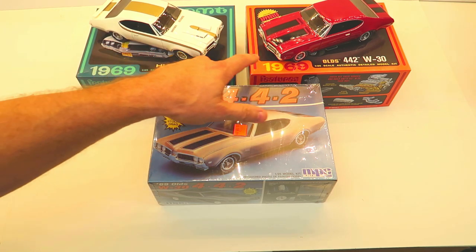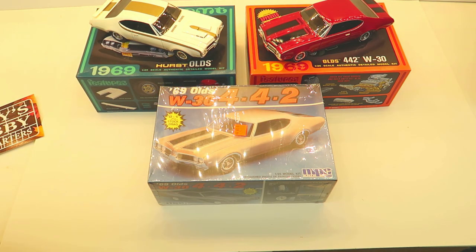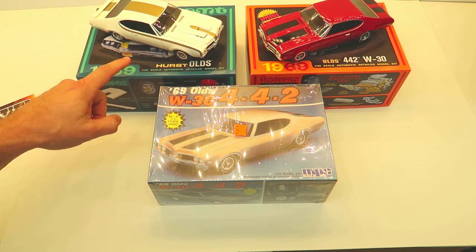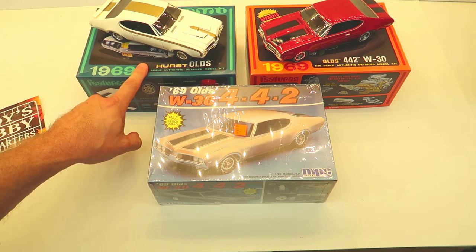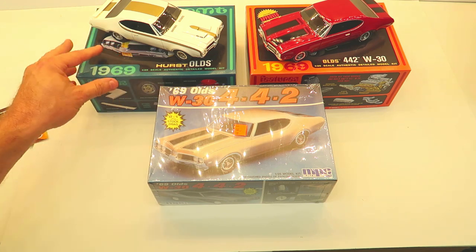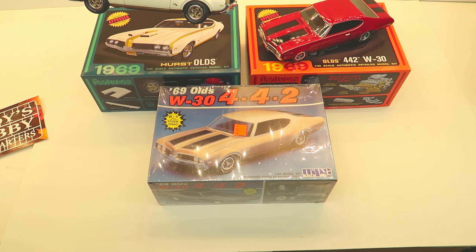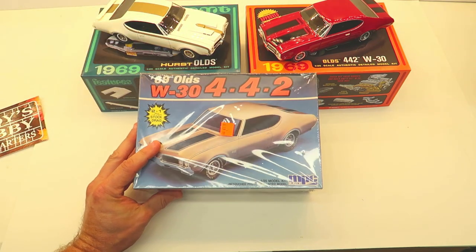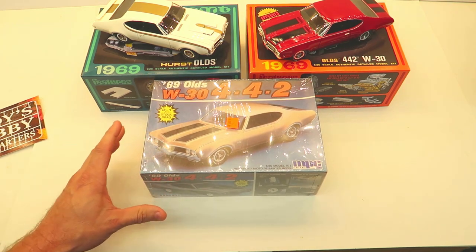I've got six of these kits because they were on sale — that makes a big difference in how many you want to have. It was such a great kit. I'd love to maybe one day do some kit bashing, tub one out, do a pro street build. This car is just so sweet looking. And again, its heritage is MPC, so we need to catch ourselves sometimes.